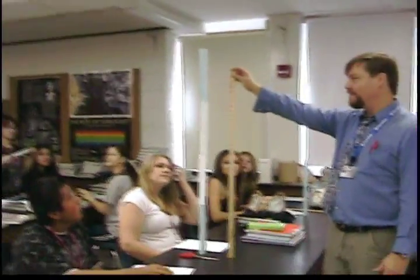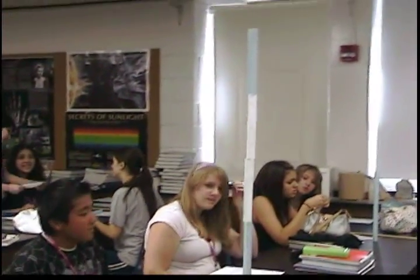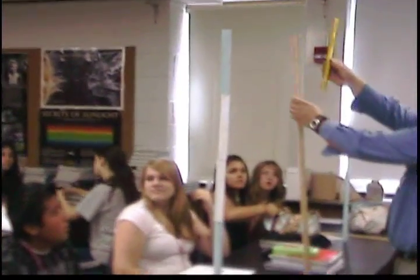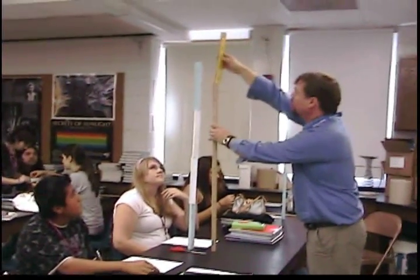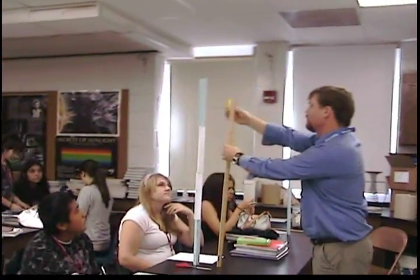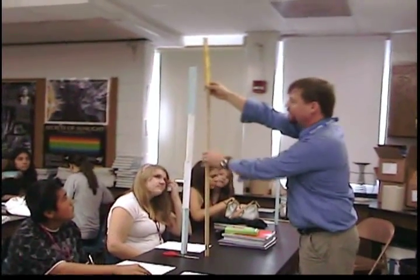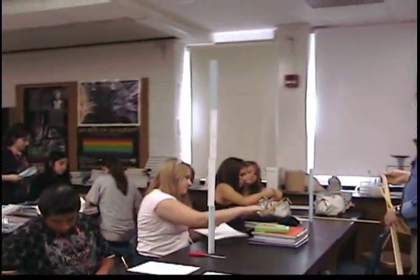Teacher: We got over here — look at this — already done. What are you doing? Is it over one meter? One meter, 11 centimeters — so 111 centimeters, right there on the back. They didn't even use any tape in the middle sections here. Look at that. Oh, that was great.